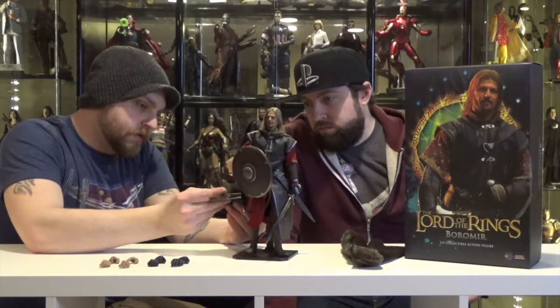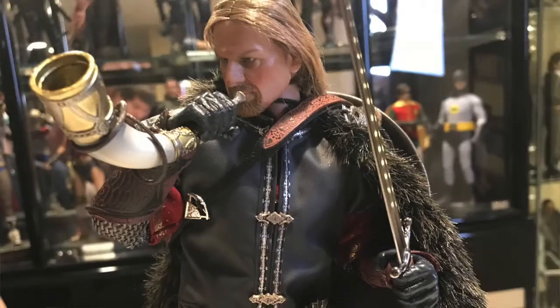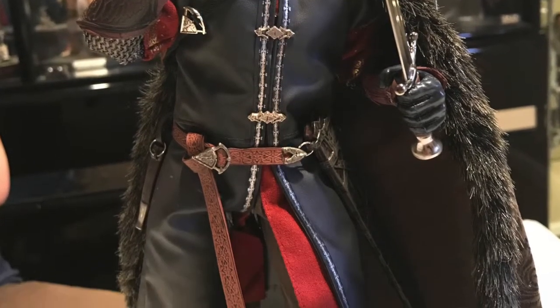These guys did a really good job — they've really stepped up with this figure. You can see the mud on his tunic, even on his boots, there's mud splatter and weathering on there. He's definitely got probably one of the best head sculpts that they've done so far. All around a really cool figure. The little things that stand out: the amount of detail on his belt, the belt work, his buckles — the whole belt is designed, the weathering on his sheath, the metal buckles.